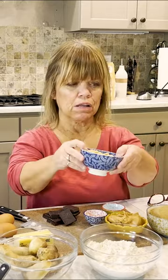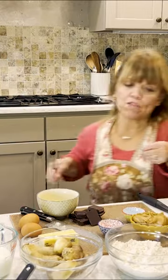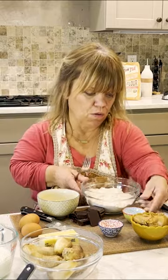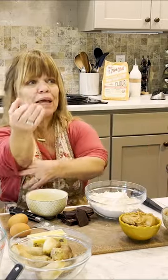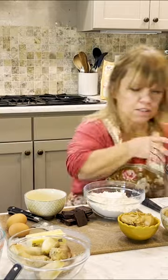We're going to mix all the dry ingredients. I have two cups of the whole wheat or white wheat flour, baking soda, and baking powder — just a little more than a half teaspoon. Baking soda, a little less than a teaspoon. Let's get some salt in here — that might be like a half a teaspoon.